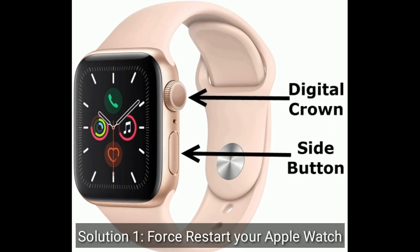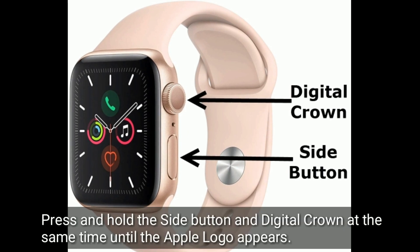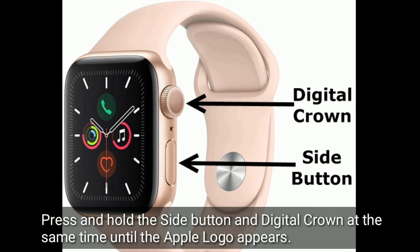Solution 1 is: firstly restart your Apple Watch. Press and hold the side button and digital crown at the same time until the Apple logo appears.